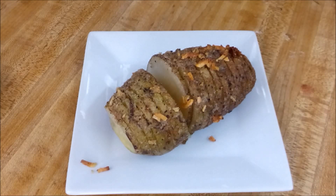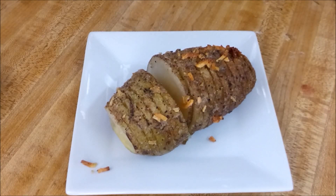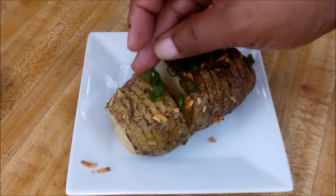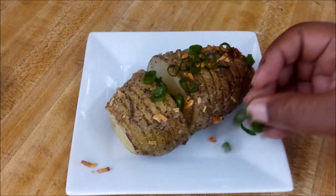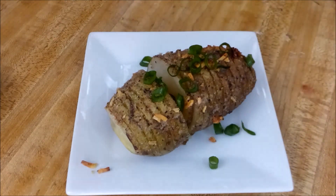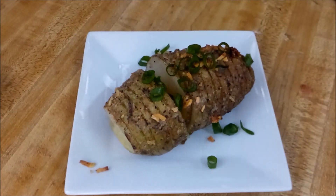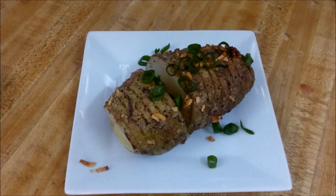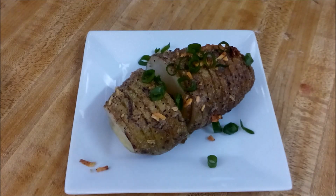Here are my beautiful Hasselback potatoes! It took about 45 minutes to fully cook and they're ready to eat. If you like this recipe, click the thumbs up button and leave a comment letting me know what you think. Subscribe to my channel if you haven't done so. Thanks for watching, take care, bye bye!